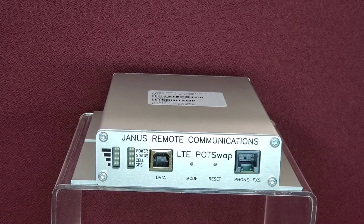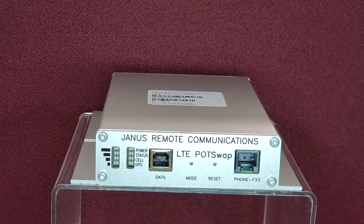The POTSWAP front panel includes an RJ11 FXS port for connectivity to the telephone, as well as LEDs for power, status, cell, and GPS performance.